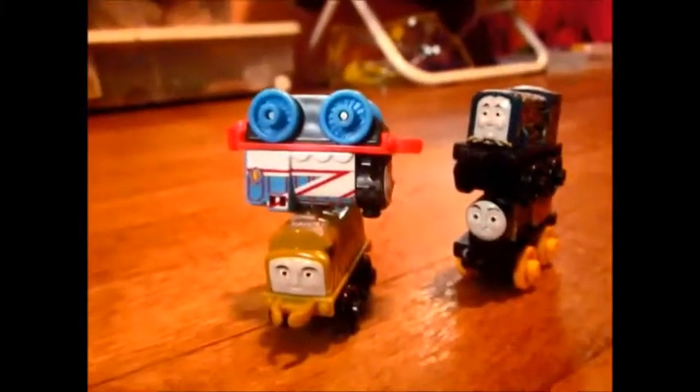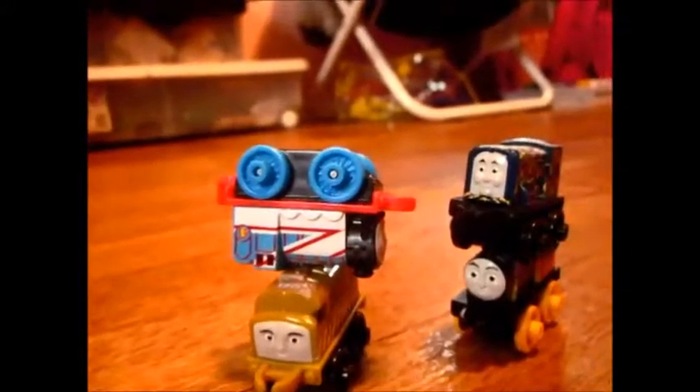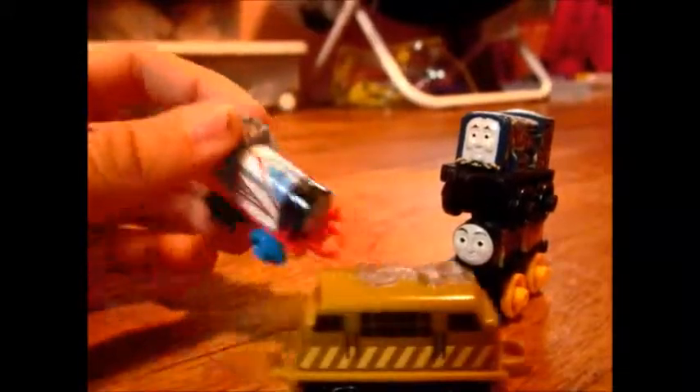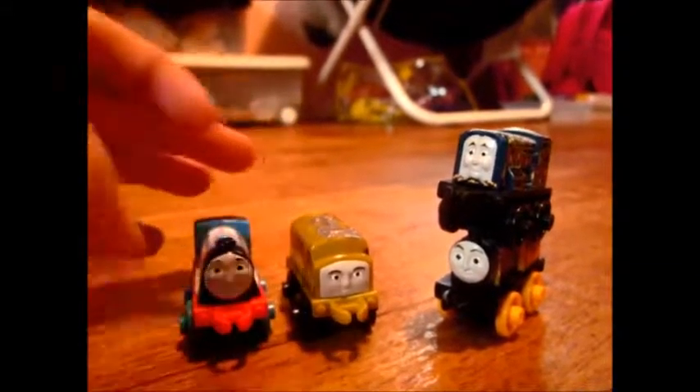Now if you want to know what I think about these engines — I think they're really great. They're really very small and you can take them in your pocket and play with them on the run. Heck, you could even make a series with these if you add enough of them.